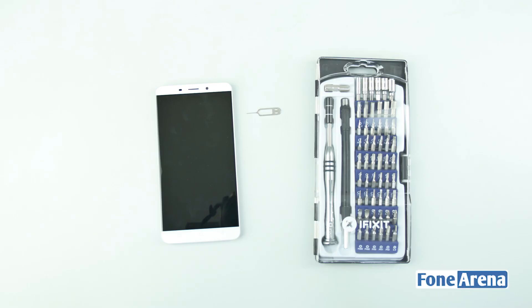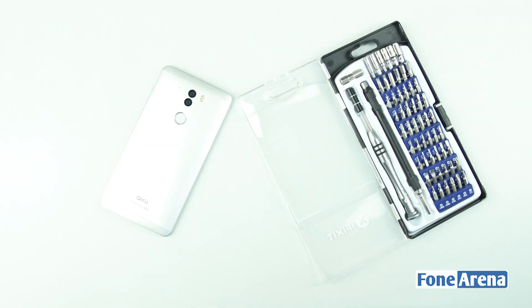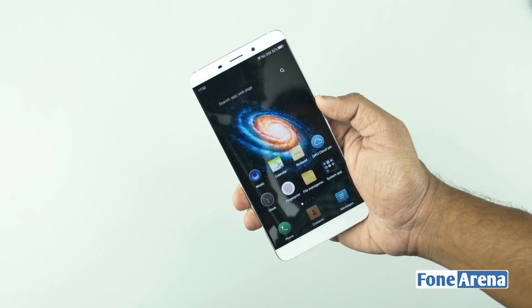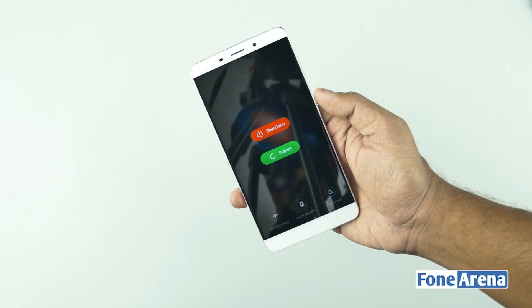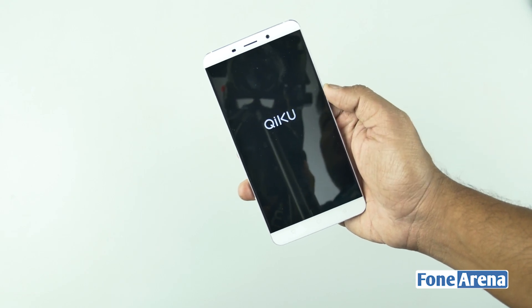Hi guys, it's Sandeep from Phone Arena and today we're going to show you something we've never done before. In this video we'll be doing a teardown of the Chiku Q-Terra smartphone to show you the internals as well as the other circuitry in it. The Chiku Q-Terra is the first phone from Chiku and it comes with a duoscopic camera, metal body, and a fingerprint sensor. Let's go ahead and shut down the phone and get started.